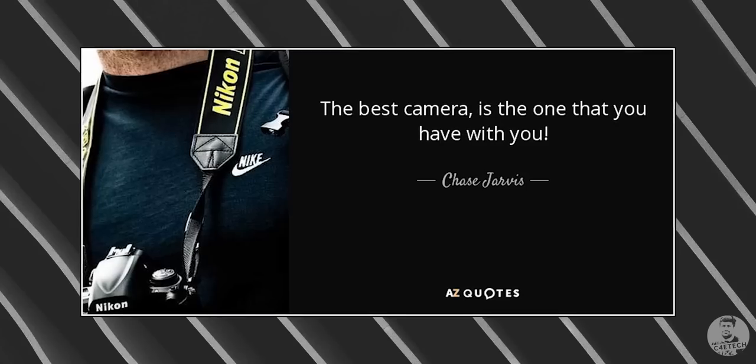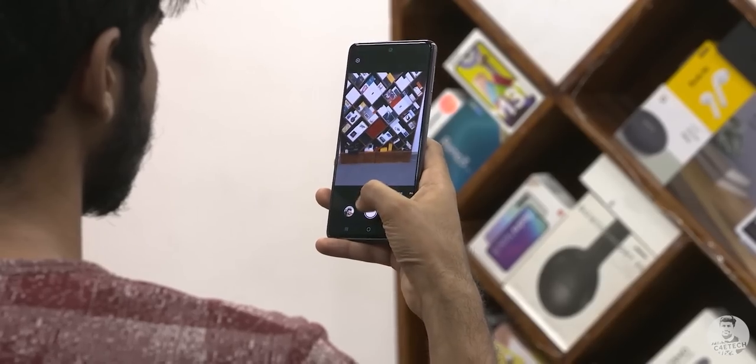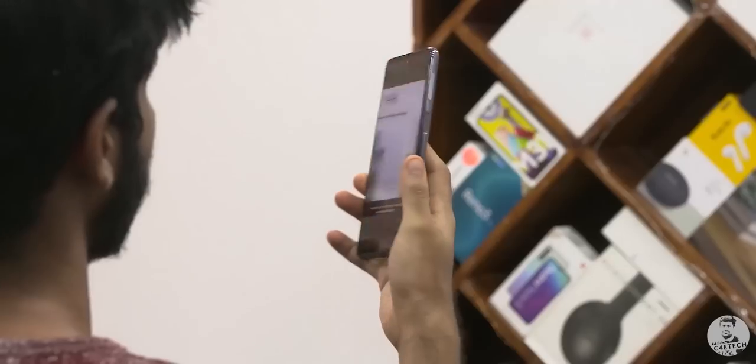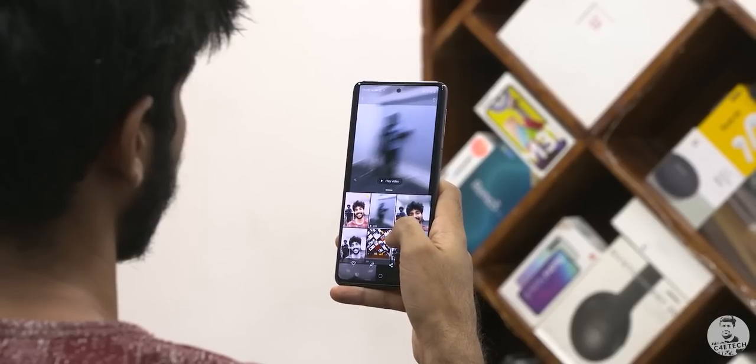Hey guys, Ash here from C4ETech and today we're gonna be doing something a little different. There is a saying in the world of photography that goes something like the best camera is the one that you have on you. Samsung seems to have taken that to heart with their Single Take feature, and in every video featuring a phone with Single Take we do talk about it, but I feel it's a little more complex and I haven't had the time to dig into it. So I thought why not do a dedicated video on Single Take, and let's take a close look at how we can get the most out of it.